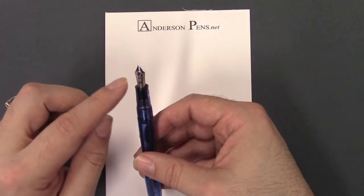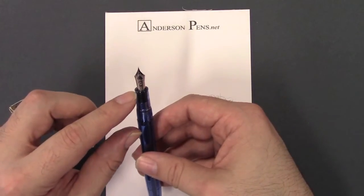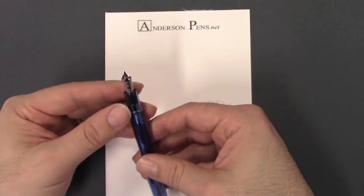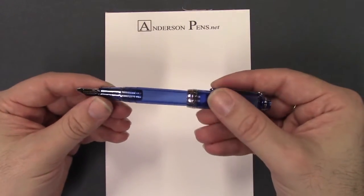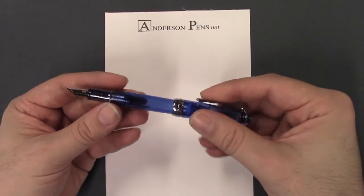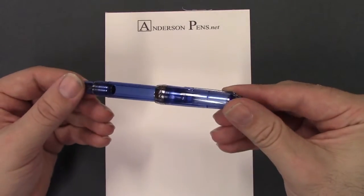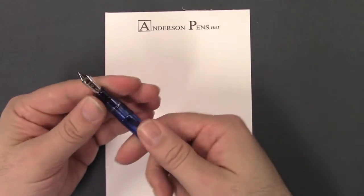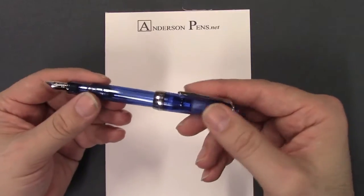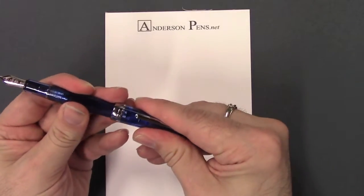The nib has a nice little design with the anchor logo, 14 karat, 585, and Sailor underneath that. Nice looking nib with a standard Sailor feed. Just this beautiful color here. The filling system is a cartridge converter system, with the standard Sailor converter included.